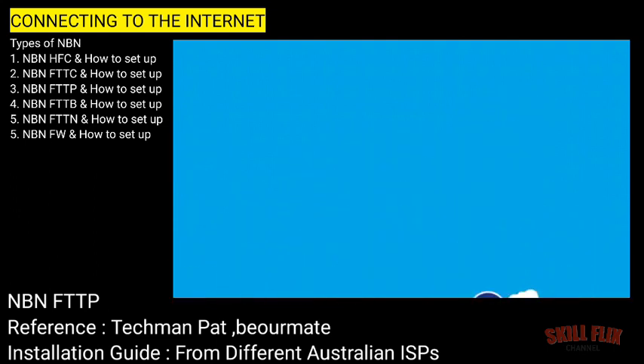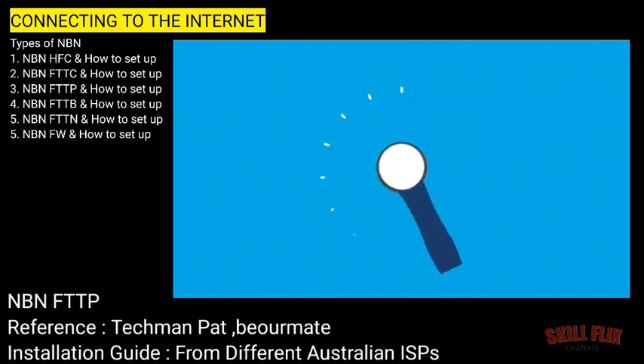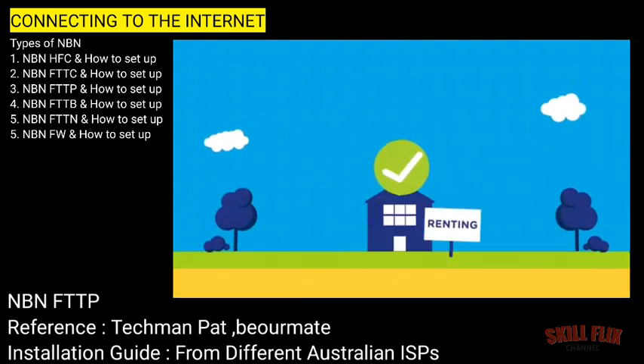And lastly, don't place it where it could easily be knocked. If you're unsure about where to install the equipment, ask your internet or phone provider before your appointment. Remember, the installer will need to drill a hole through the wall. So if you're renting, you may need to get your landlord's permission beforehand.